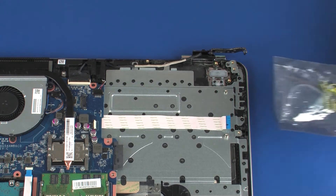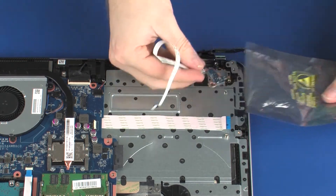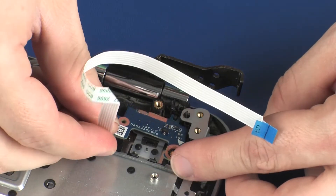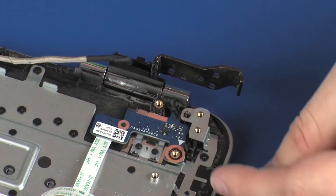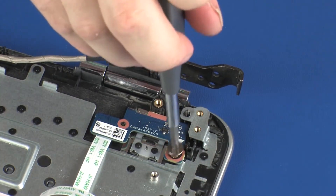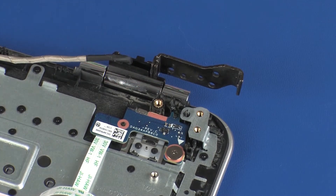Replace the power button board from the static dissipative bag. Replace the power button board onto the alignment pins and under the retention tabs on the top cover. Replace the 2.5 mm P0 Phillips broad-head screw that secures the power button board to the top cover.